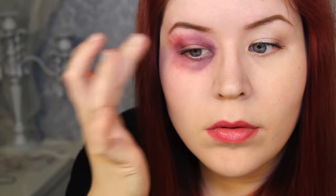For more color, I added red in various areas around the eye. This breaks up the dark purple and gives it a little more dimension.